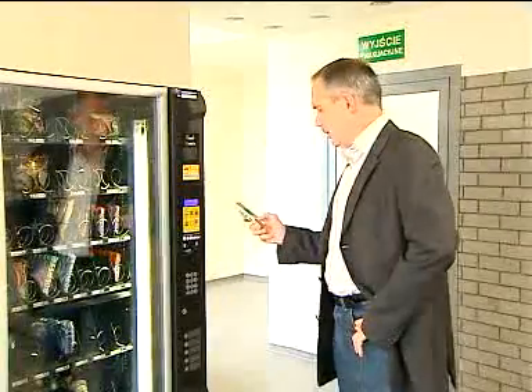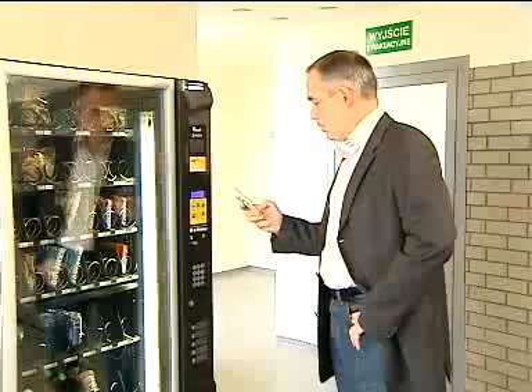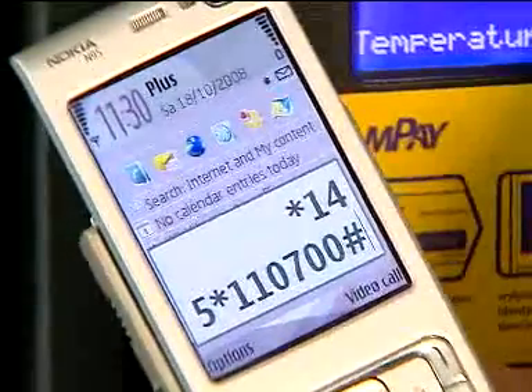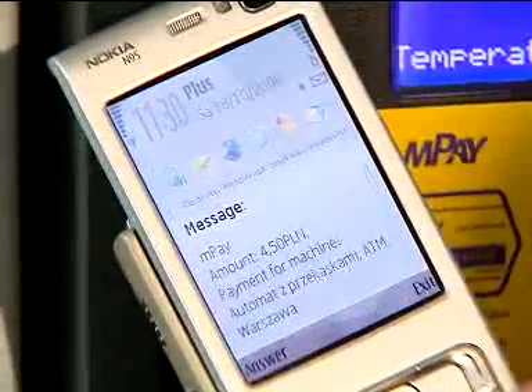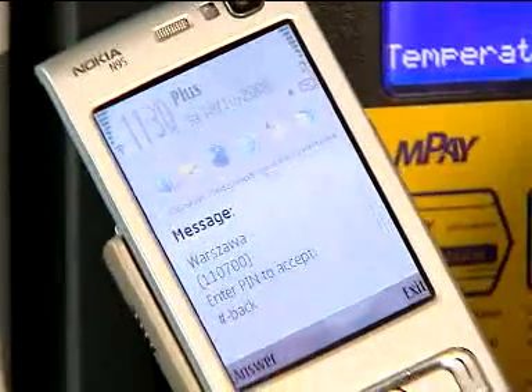Let's see how we do it. First, you dial the MPay number shown on the sticker. And then, we follow the prompt on the screen to confirm the transaction details.